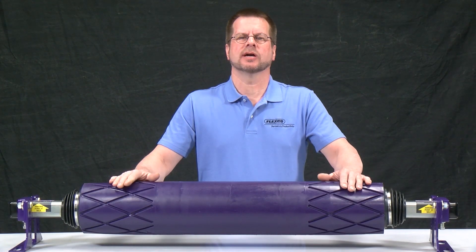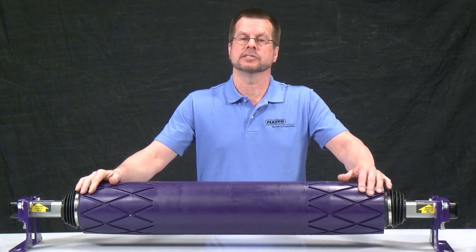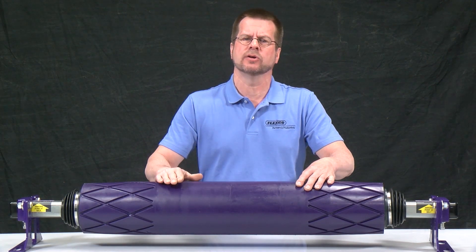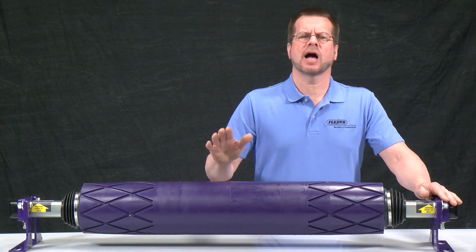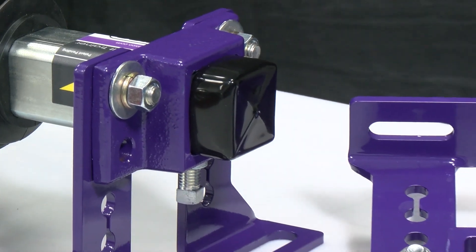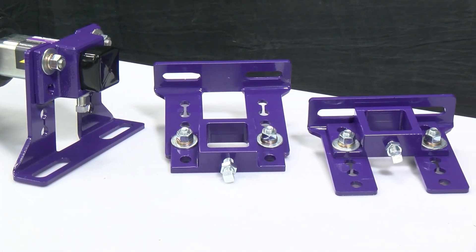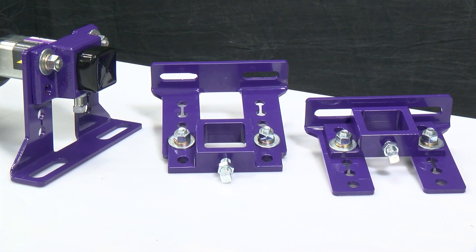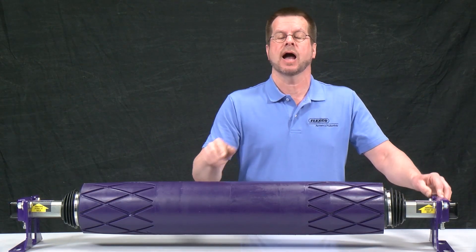The PTEZ also comes standard with features that enhance trainer performance and overall installation accuracy. The PTEZ roller features soft 70 durometer polyurethane to ensure superb grip while providing up to three times more life over rubber. The versatile bracket system allows you to install the PTEZ on structure that is anywhere from belt width plus nine to 15 inches. The hole spacing on the mounting and pole bracket provides one-half inch steps, ensuring you can set up the PTEZ in the right location for optimum performance.